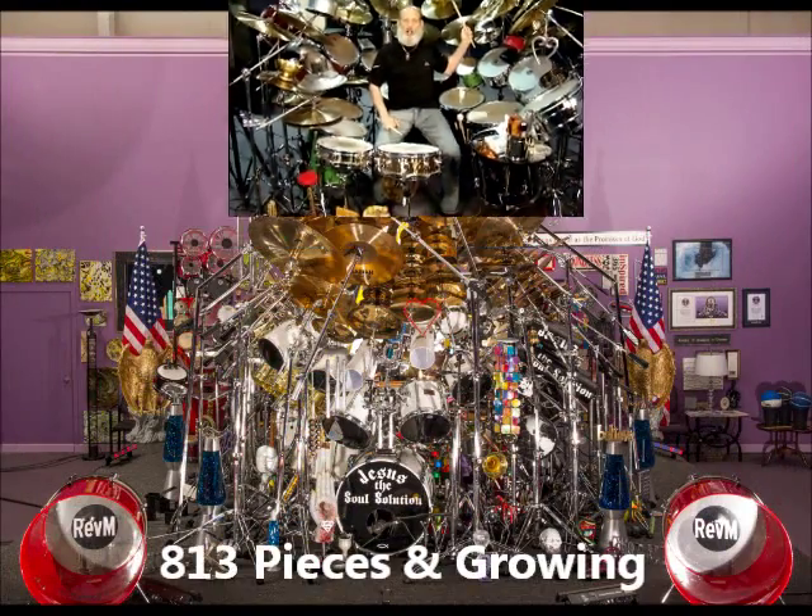This is my 90-piece practice kit. My 800-some piece drum set — the Guinness World Record — is over there in cases, so if I ever need it quickly, I can take off with it.